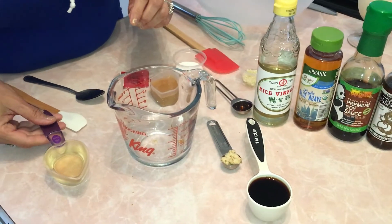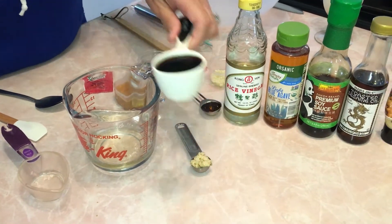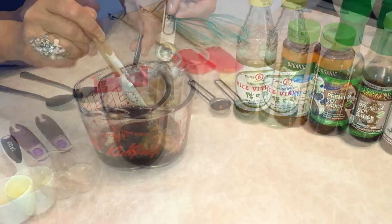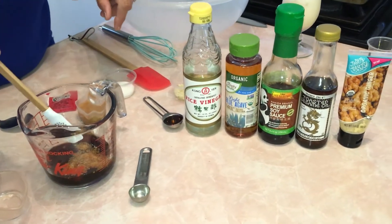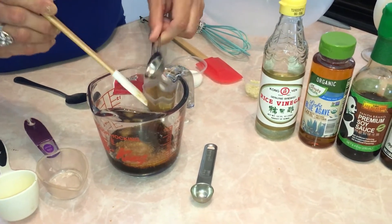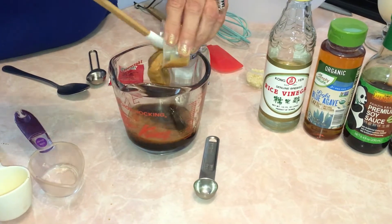Now we're going to make the dressing. Put in a quarter cup of rice vinegar, a quarter cup of soy sauce, one heaping teaspoon of ginger — I'm using ground ginger but you can use fresh — and one teaspoon of sesame oil.